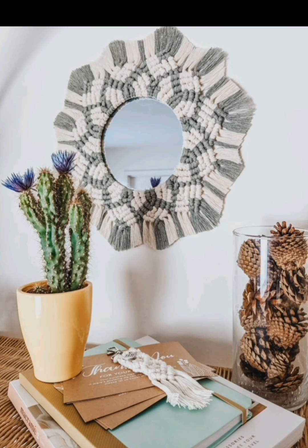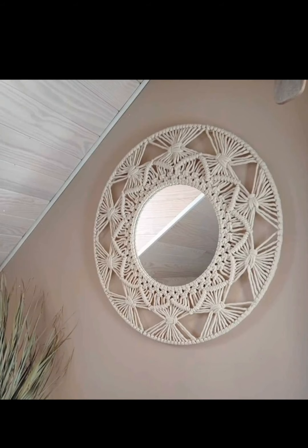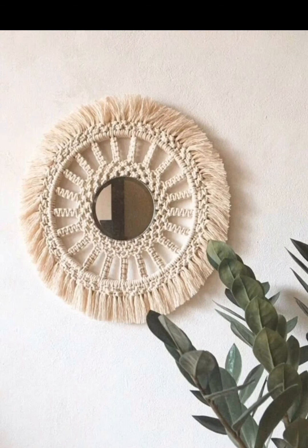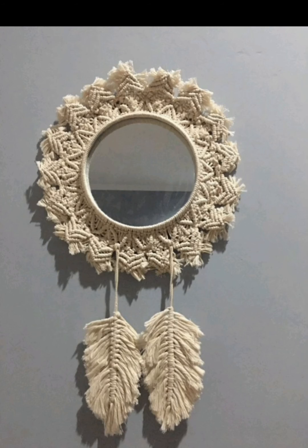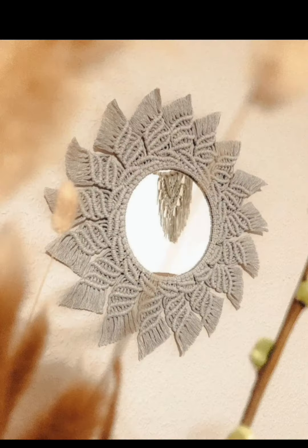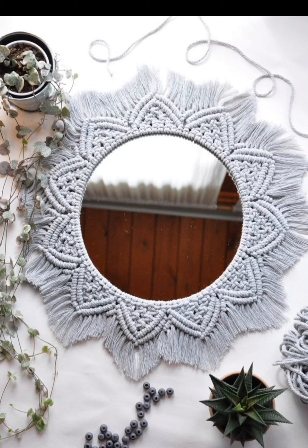The boho main style is all about free-spirited, earthy vibes. Create a beautiful boho mirror by wrapping a circular mirror with a variety of macramé knots in neutral tones. Incorporate wooden beads and feathers for that extra touch of boho charm.